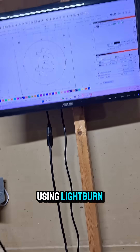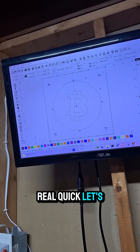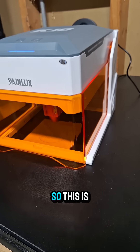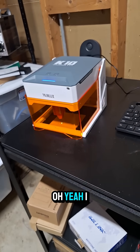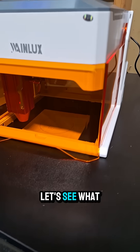Using LightBurn, we're going to burn this real quick. Let's just hit go. There she is — she's going pretty fast too. I think this is the five watt version; they also have a three watt version. I can smell that burning wood, that's for sure. Let's see what we got.